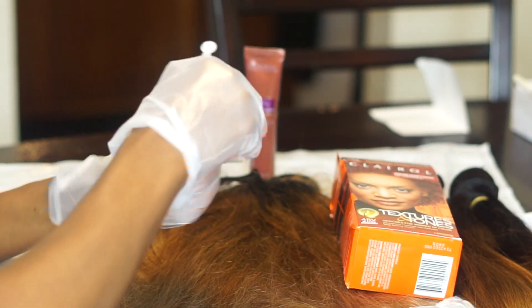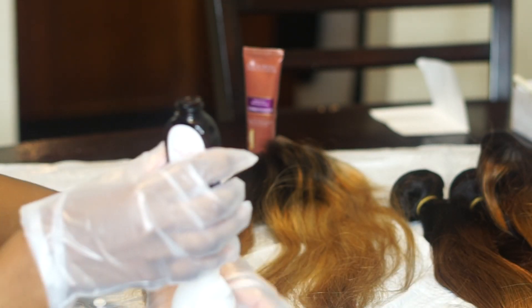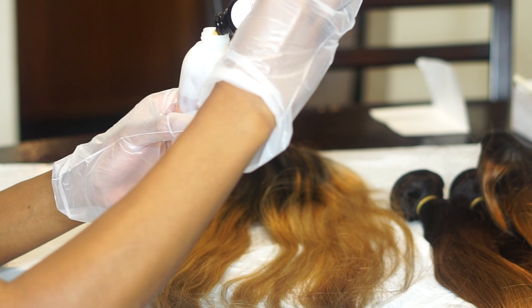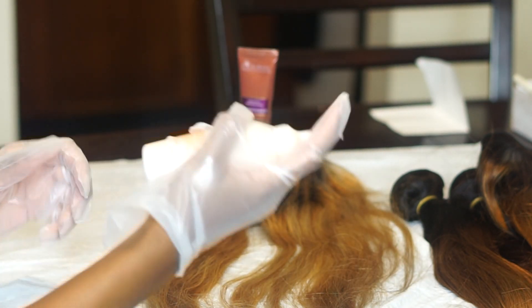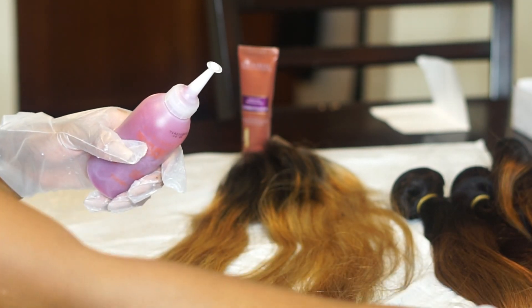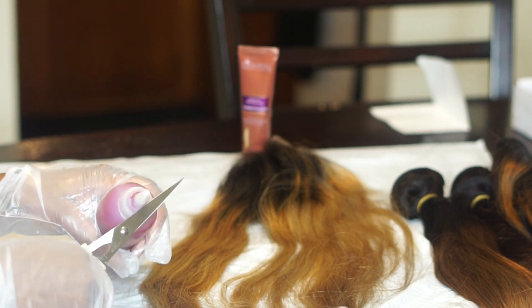You basically just put the color into the cream and shake it up really, really good. Make sure you wear gloves because having red nails and red fingers is not fun. I'm pouring step two into step one and then shaking it up — it's as simple as one, two, three, literally. Just keep shaking until the color is all mixed together. You'll see the bottle turn kind of red, and then you just snip the top so you can pour it out.